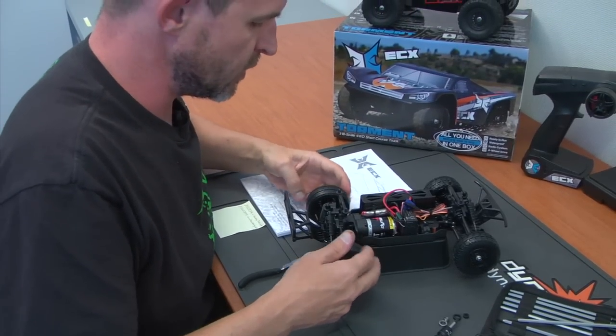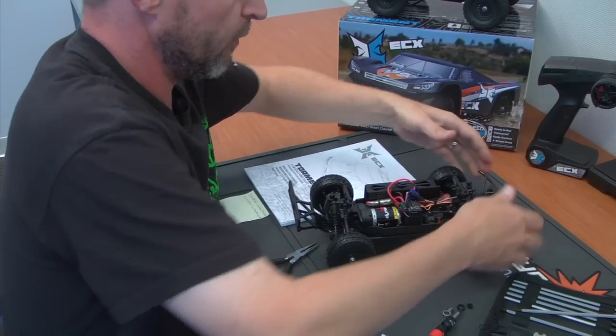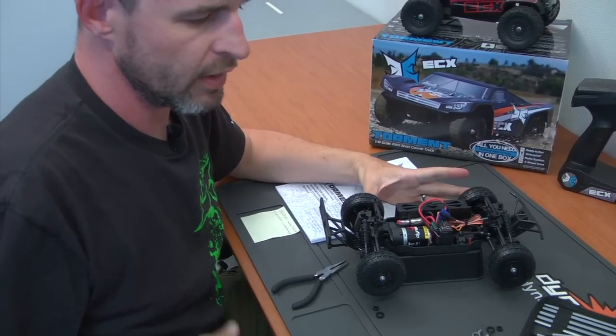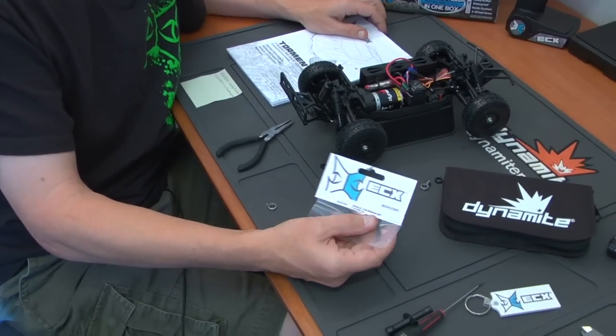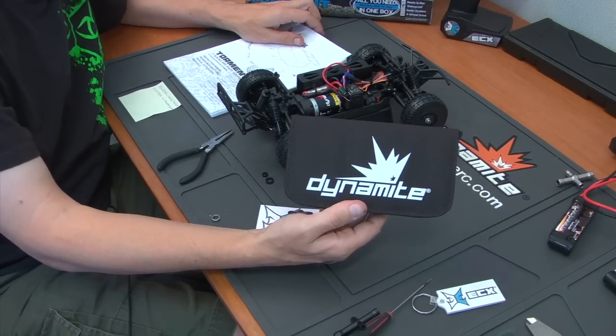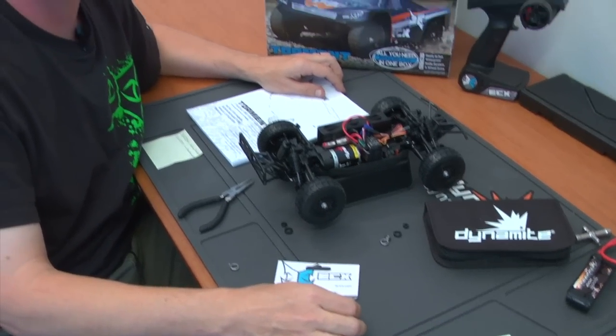Once everything is all done, make sure that everything moves freely — that would be your suspension and both front and rear wheels. We look to be in pretty good shape here. You'll want to do the same exact thing on the other side, and really that's all you need to do to increase the efficiency of your vehicle. In closing, I want to remind you that the part you're looking for at your hobby shop is ECX 217001. If you'd like to make your life a little bit easier and purchase one of these tool kits, the part number on that is DYN2834. Hope you've enjoyed the video and please look forward to more videos in the near future.